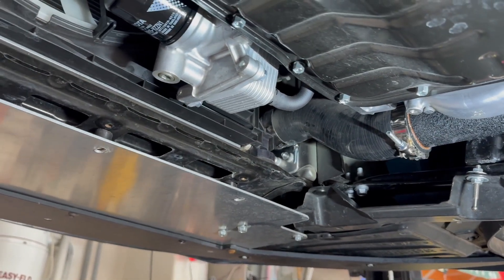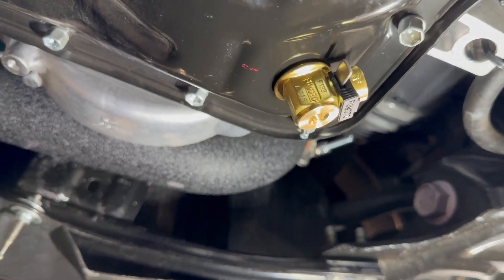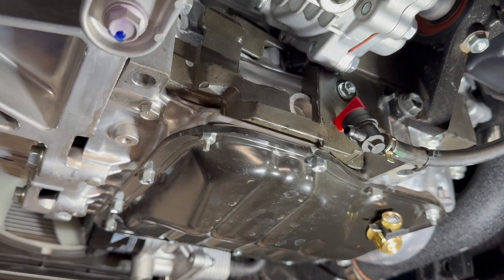I got the car in the air, as you can tell. Turned it on — no drips or anything at the drain plug, and no drips at the filter either. Everything looks really good. Now I can shut it off and put the skid plate back on, and we are done.